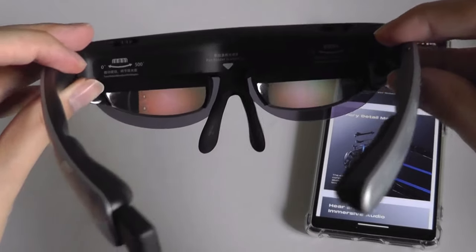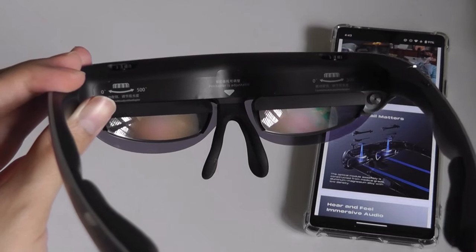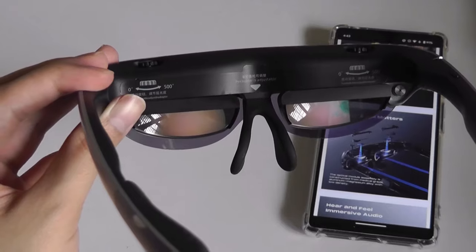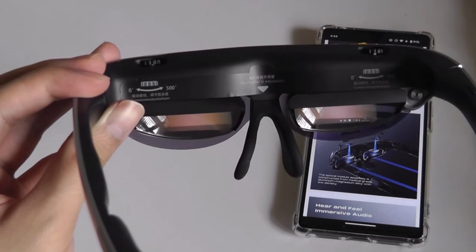As far as the virtual screen is concerned, I would say the 120-inch claim is not too far off. The screen feels like it's around maybe three meters away from you — there's a bit of distance. What's impressive is the optics on here are relatively comfortable, so I didn't notice too much eye strain or fatigue as I was watching the film either.